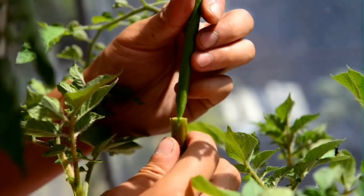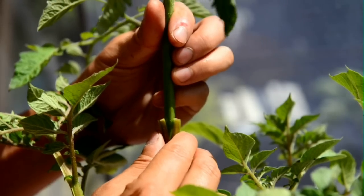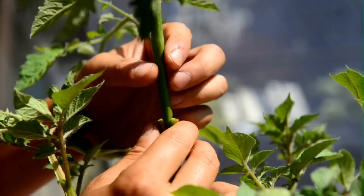Here you'll slide the tomato plant into the potato plant, forming a union. This is where the graft is. It should be nice and snug.